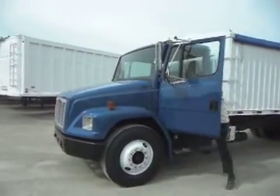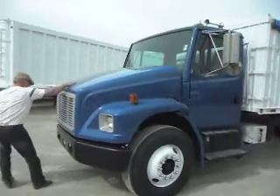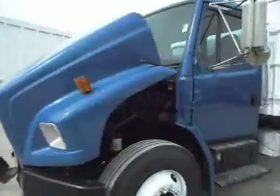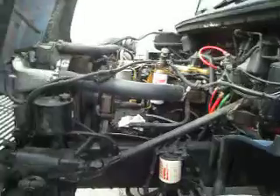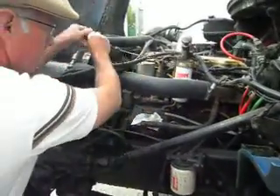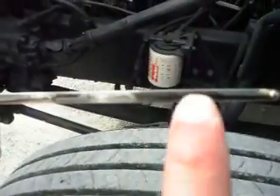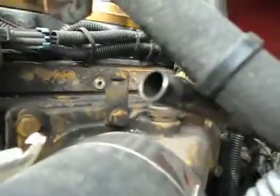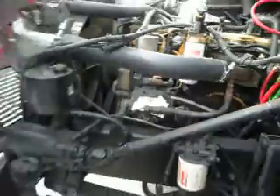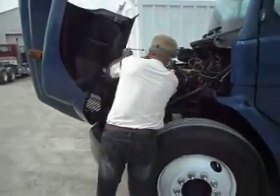John's going to go ahead and fire up this big CAT engine so that you can hear and see it run. Then he's going to open the hood up and let us have a look at the motor oil and the blow-by. John's going to pull the dipstick out — you can see right through that oil onto the dipstick, it's that clear. And as you can see in the video, there's absolutely zero blow-by escaping this motor.